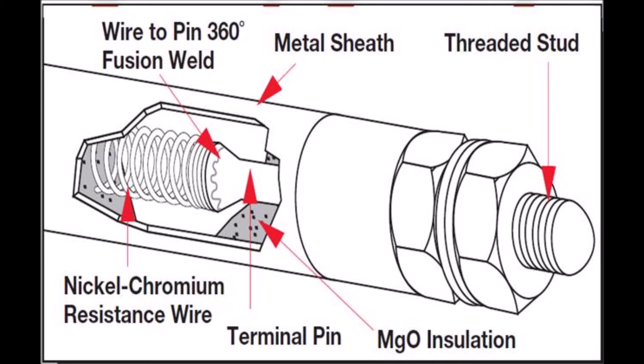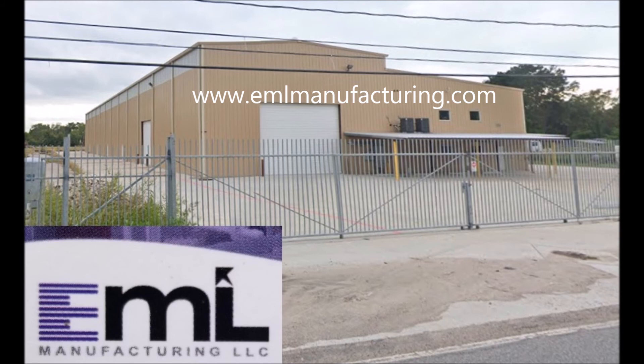You also want to make sure that the nuts are completely tight so that there is no heating between the electrical wire and the bus bar. Thank you for watching this video. If you have any questions, please visit our website at www.emlmanufacturing.com, where you can find all of our contact information and product information.